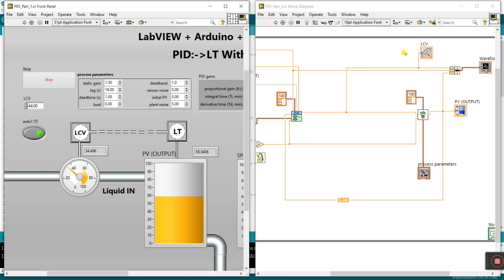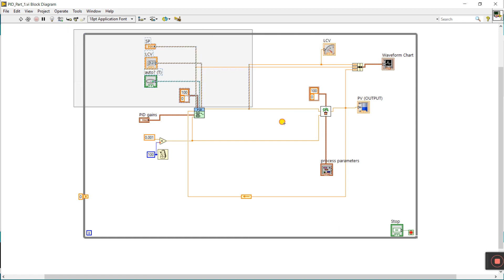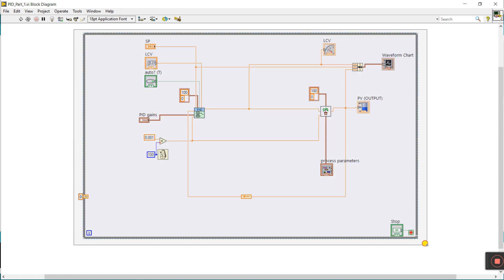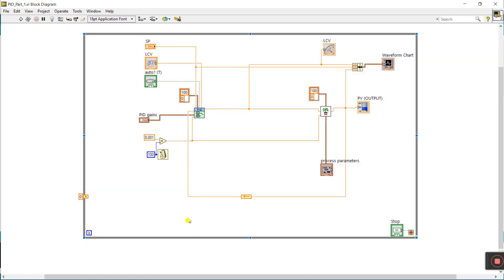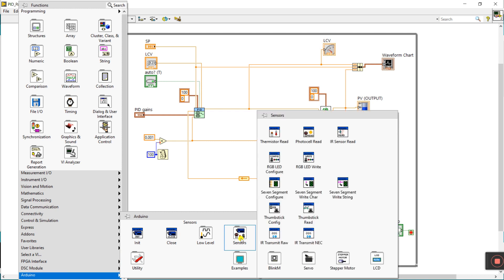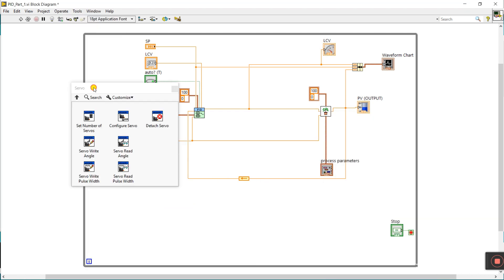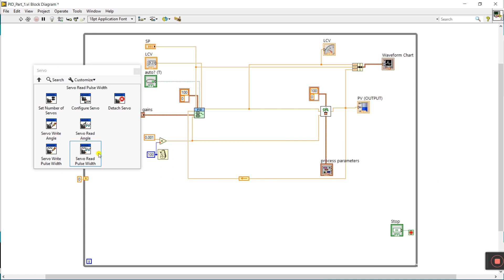Let's start and interlink the servo motor with PAD. Press Ctrl+T. This programming is the same as PAD Part 1 — first go visit Part 1, then come to the second part. Right-click here, go to Arduino, click to Sensors, and click to Servo.